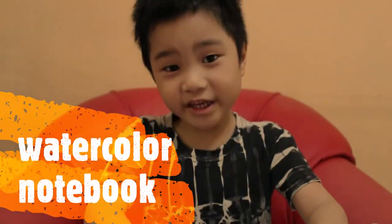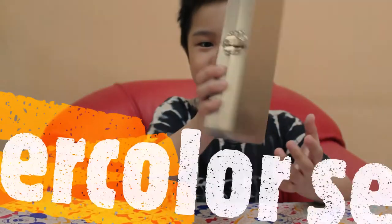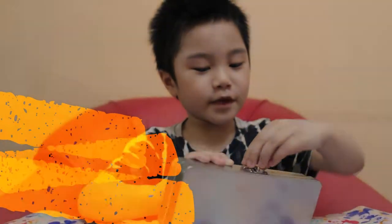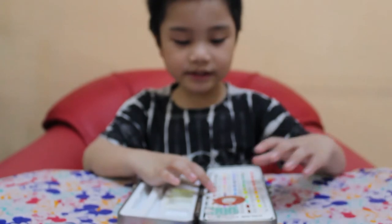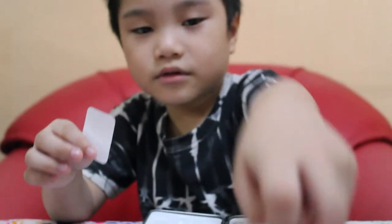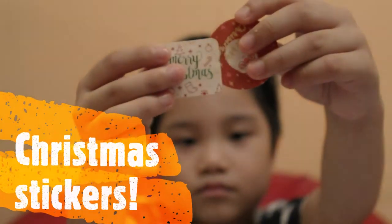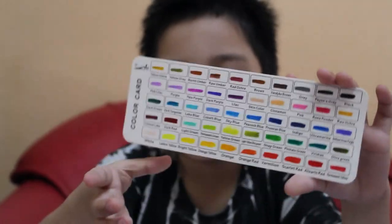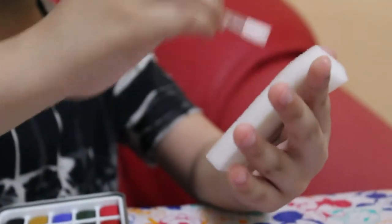My mama also bought a sketch pad — look, there is a garter on it. My most favorite is this one. Let's open it and see what's inside. The seller gives some free stickers! Look at these colors.